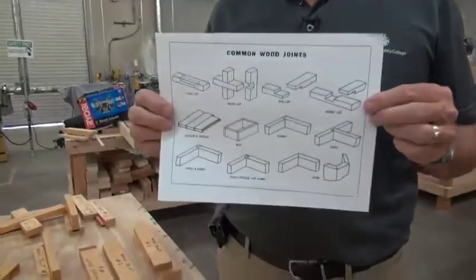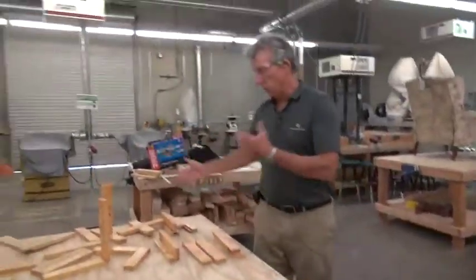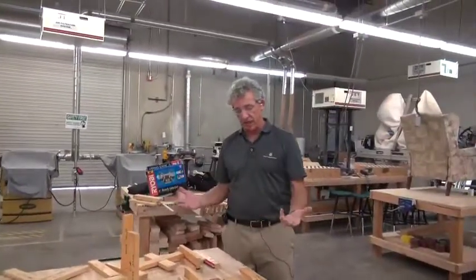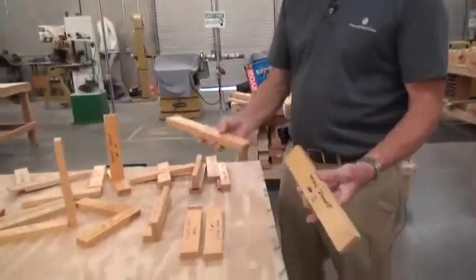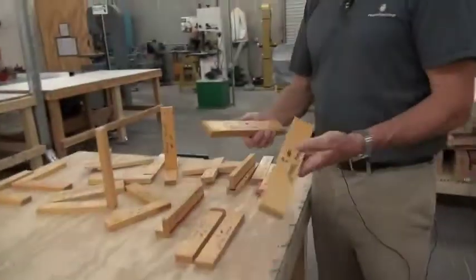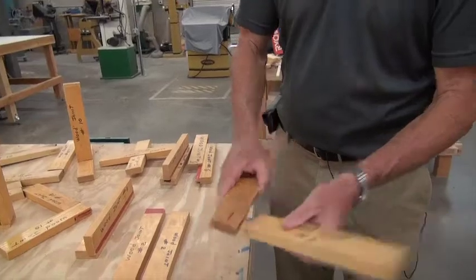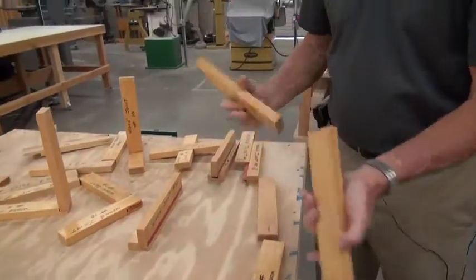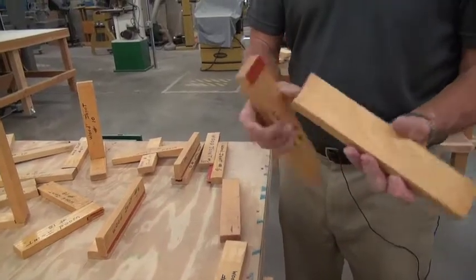Some are better than other ones and you'll know that from the reading that you do. Over here we have some joints that are in the class that you'll be able to look at. A butt joint — they are the worst joints. It's two pieces of wood butting together, either that way or you can see the ends go together. There is no strength there.